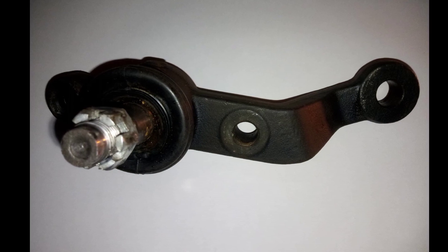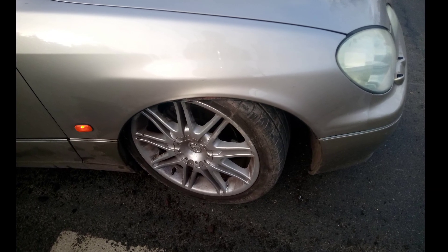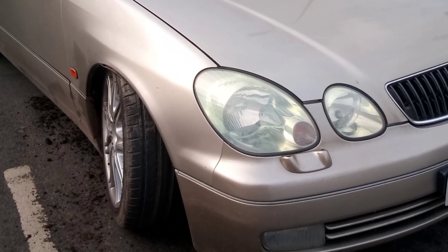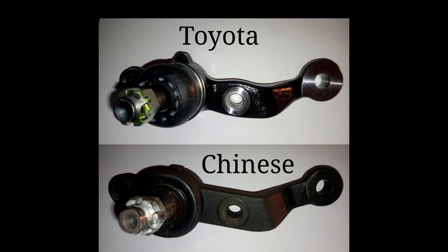Chinese car parts, particularly ball joints, are dangerous. Don't take the risk — this is what can happen. Always buy the OEM manufacturer's parts. They spent millions of pounds or dollars developing these cars. Saving a few bucks is just not worth the risk.